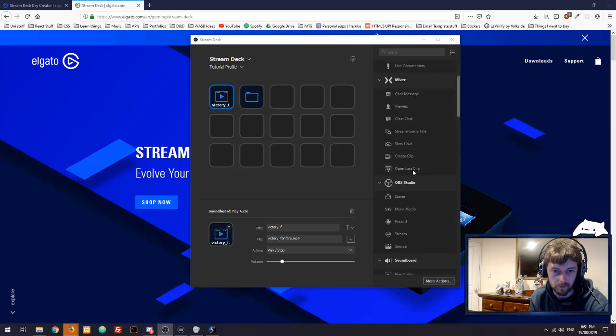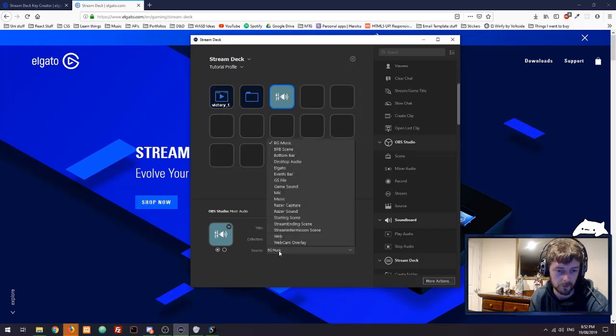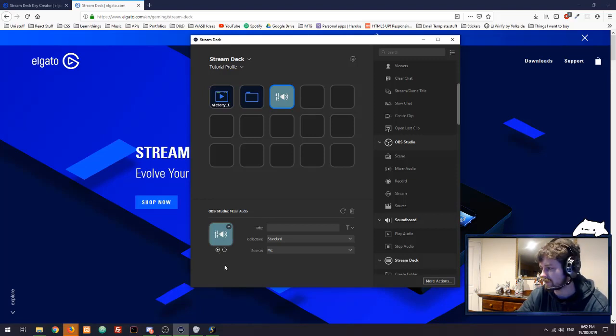We've also got some other really cool nifty buttons. I like the mixer audio button. On my current headset, the only way to mute the microphone is to lift the boom mic up, but now if I go into the OBS tab — the collection, the standard collection, the source — and look for 'mic,' I now have a button on my OBS that will mute my mic. This is what it looks like when active, and when deactivated. I press the mute button... and now we're back. Super easy — I literally just pulled the button across and it works just like that.